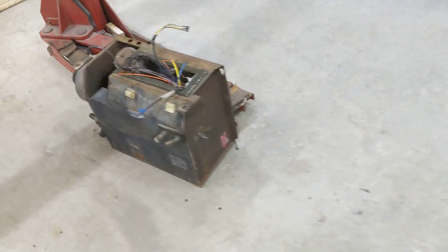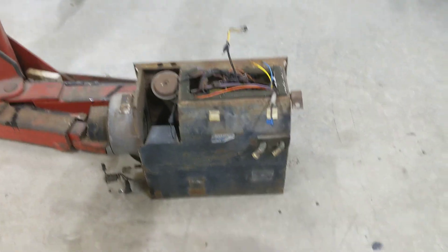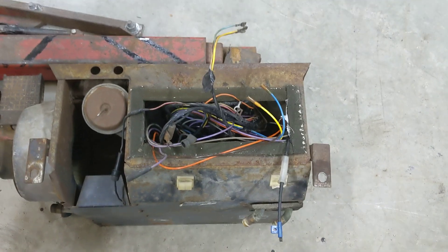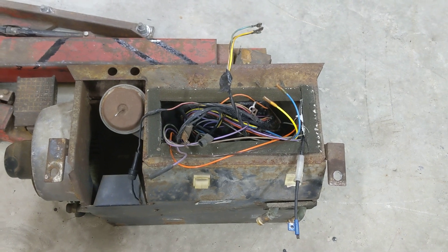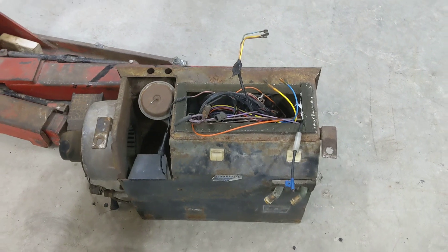Walk over here and I'll show you that box. So this is the heater box, and you can also see sticking out of it all the vacuum tubing that was used on it, which is still in good shape. The wire harness that went with it, I kind of stripped that all out.